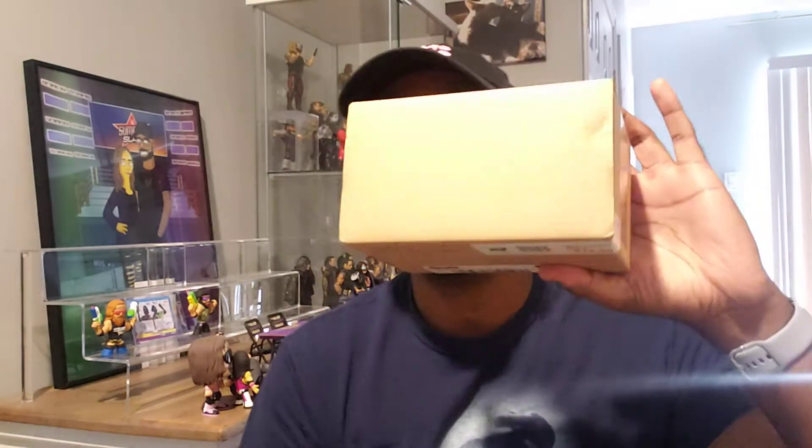Another day, another live unboxing — we got a box right here. I can't remember what figure this is, but I believe it's part of the Undertaker Street collection that I've been collecting. Super good deals online, people trying to get rid of their stuff, so I'm taking advantage of that. Here's the figure — this is a Randy Orton, Randy Orton Elite. I got this for 20 bucks.